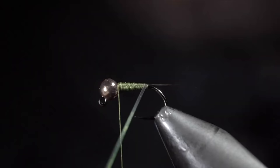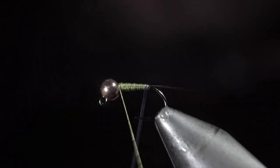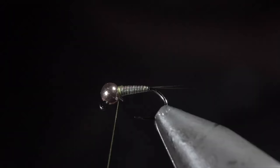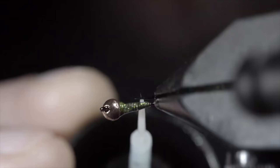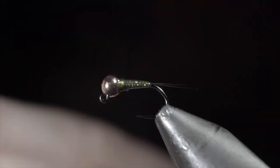Once complete, we'll start wrapping our flashabou forward in closed touching spirals until we reach our thread. Secure with your thread and snip the excess free. Whip finish to hold everything in place, snip your thread free, and paint over the body section with some UV resin — this will add shine and durability to our pattern. Fix with a UV light. And seal your wife's or your girlfriend's eye shadow and mix it up with some thin UV resin. Add a small drop to cover the bead as well as the body section and hit it with a UV light.